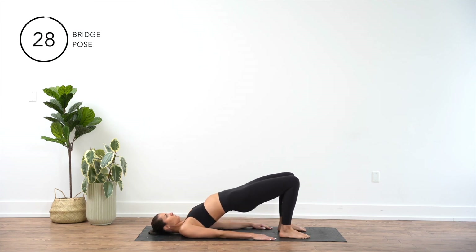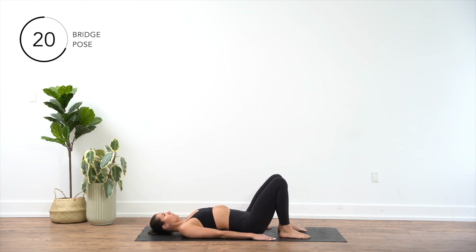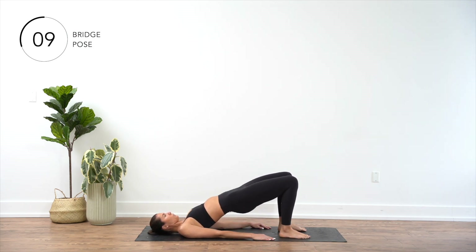Lie on your back with your knees bent and feet flat on the floor, hip-width apart. Place your arms by your sides, palms facing down. Engage your core muscles and squeeze your glutes. Press through your heels to lift your hips off the ground until your body forms a straight line from your knees to your shoulders. Hold the position for a second and slowly lower your hips back down.